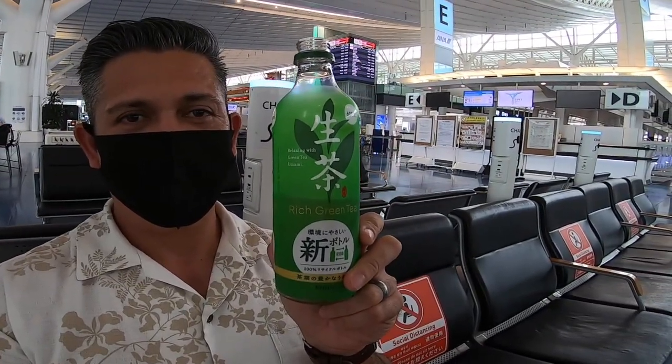I have to put my mask back on because everybody's looking at me. Anyway, if you're in Japan, have some of this green tea — good for you, good for me.